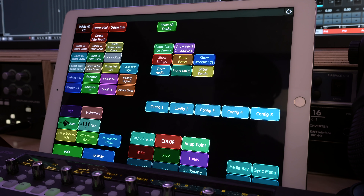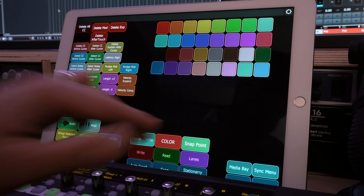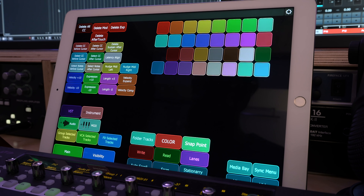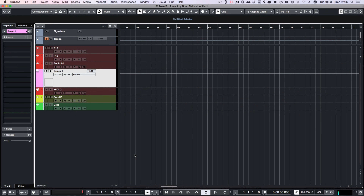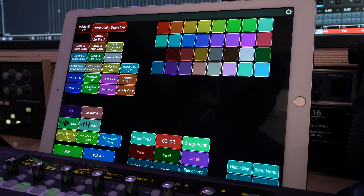My third and final tab is activated by pressing the colors button. When I press it, it both opens up my color panel in Cubase and switches to my colors tab — so now I have a color panel on my iPad, and whichever color I pick is automatically changed in Cubase. Fantastic.